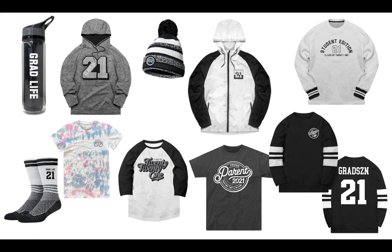I'm also excited to share that we added to the senior lineup this year. Featured in this slide: the Grad Life water bottle, performance socks, tie-dye t-shirt, raglan t-shirt, proud parent and proud grandparent t-shirts, the long sleeve striped Grad 2021 jersey, the ever-so-soft senior edition pullover, the full zip-up wind jacket, a beanie cap, and this year's performance 2021 hoodie. Any of these items can be added to your one-stop package or ordered individually by line item.